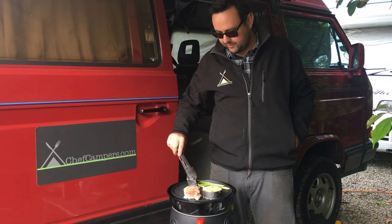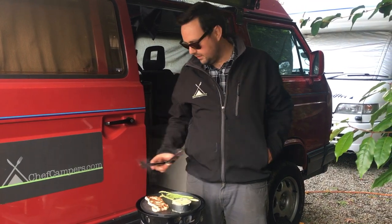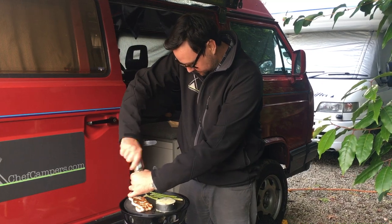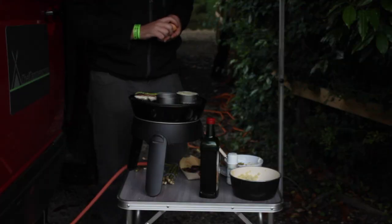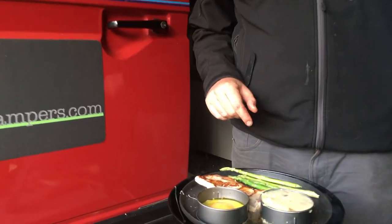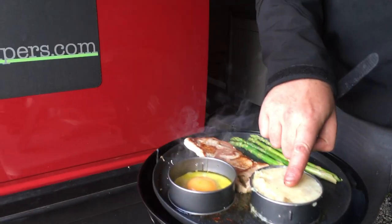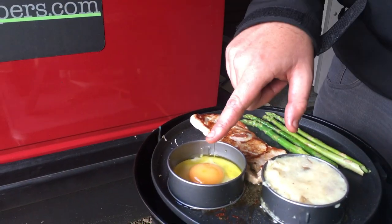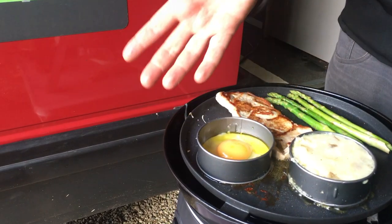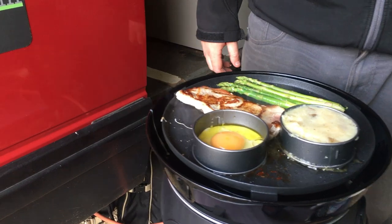So we're going to flip the pork chop — it's only been a few minutes. I'm going to flip that over and salt and pepper the other side. Free range egg. Have a look at what we've got here: the pork chop on, the asparagus cooking away, the potato cake with bacon and cheese inside, and the fried egg certainly frying away. Look at that — the fried egg hasn't gone anywhere, stayed within that ring. Easy, really easy.